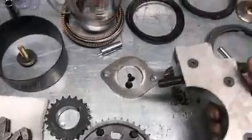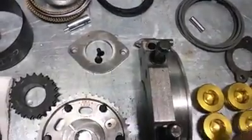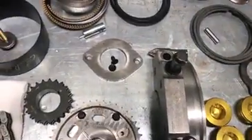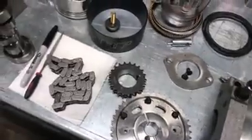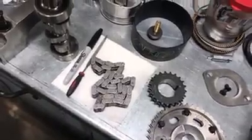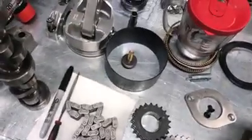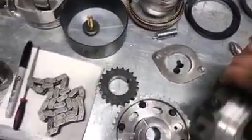We have added more material to our main caps than what we even had before. We've made the main caps a little bit wider and a little thicker, all in an effort to make a stronger block. We have some guys pushing these things well over 2,500 horsepower and we want to stay ahead of the curve, because if you fall behind the curve it's a horrible place to be.